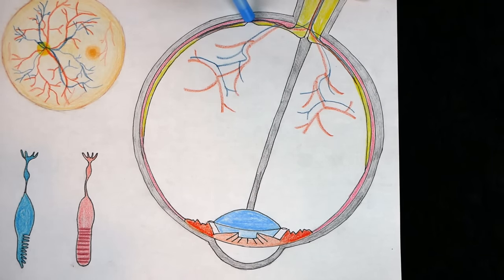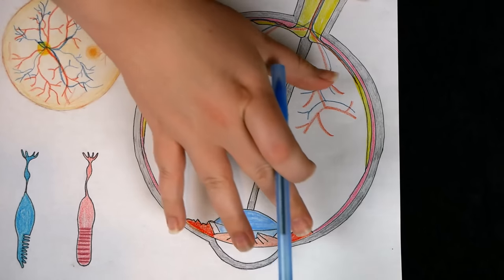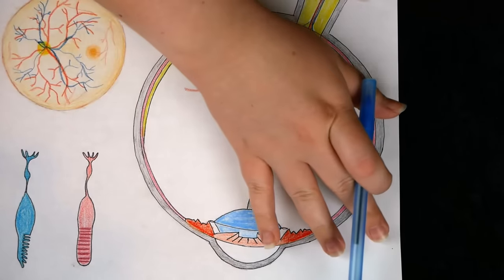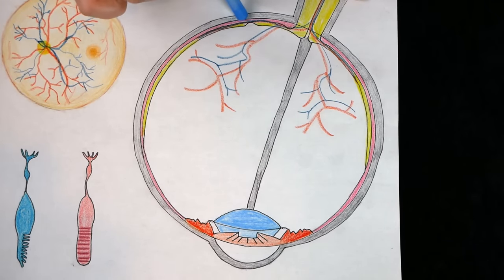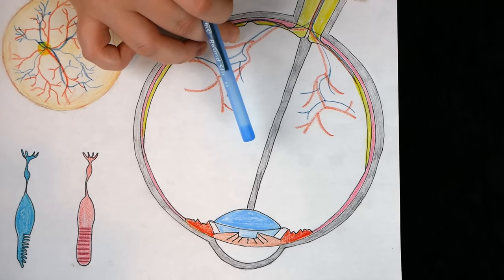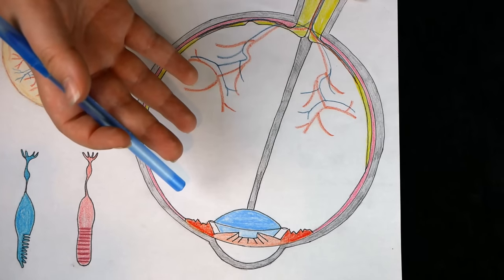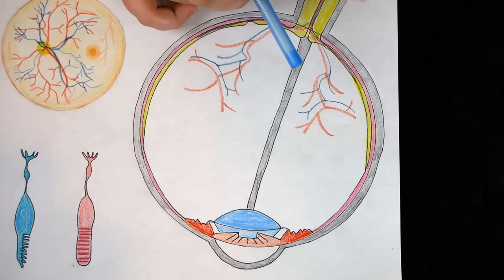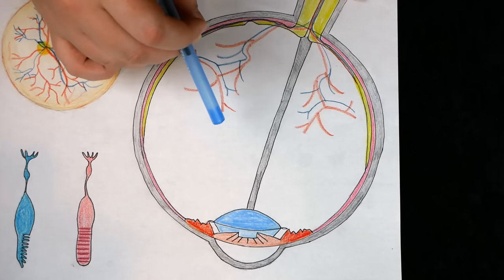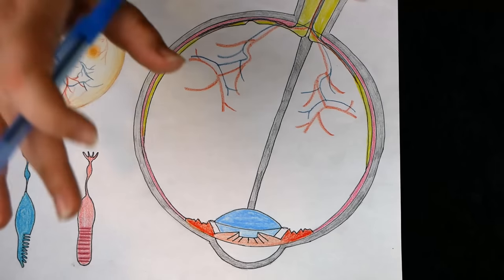The retina is what contains your photoreceptors, or your rods and cones. We also have this little dip right here called the fovea. Right in this area is something called the macula, and the fovea is the central part of the macula. This gives you the sharpest vision, which is why when you're looking directly at something it's very sharp, but the rest of your vision is much more dull. This part only contains cones. The cones are your photoreceptors that work in bright to moderate light and they work in color — they're used for high acuity and fine detail. Whereas your rods work mostly at night and in dim light; they're not color sensitive, so that's why when it's dark out you are seeing in grayscale.